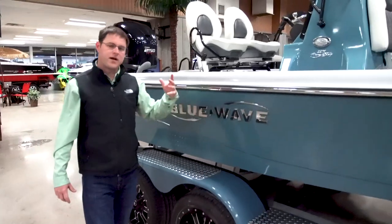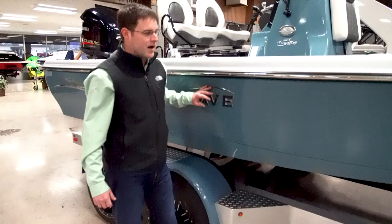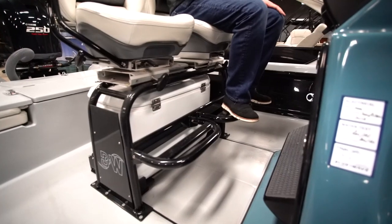On the Blue Wave boat you're going to have a choice of three color pins. The hull or running surface of the boat is one color, the side profile is a color, and the interior is a color.